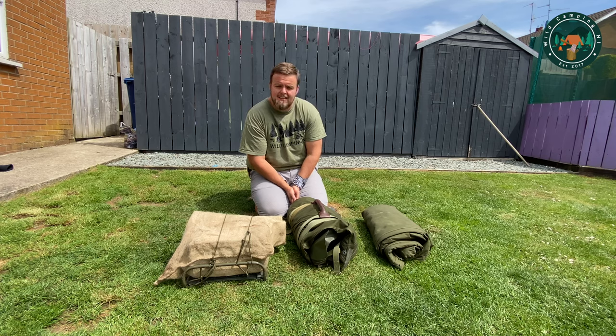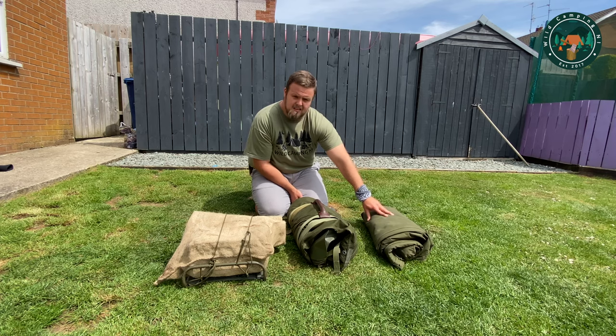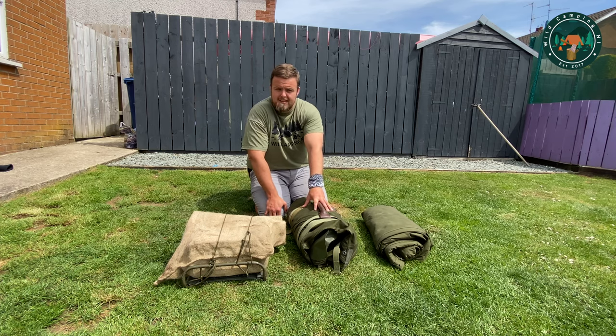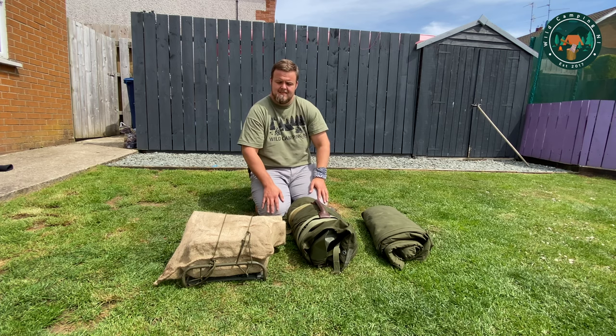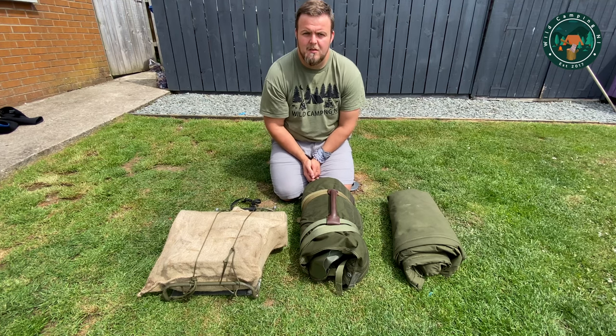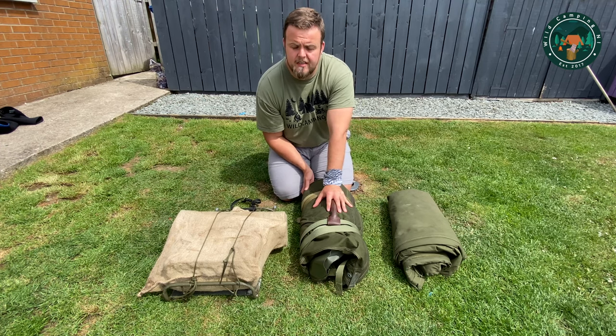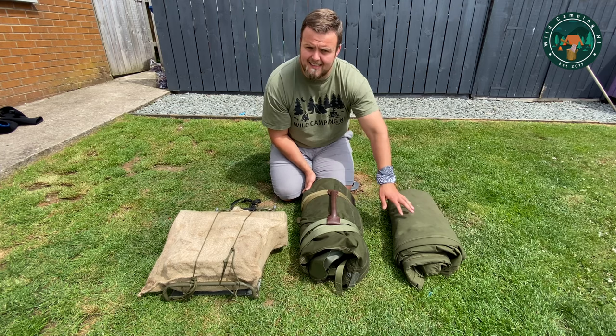The plan is I'm going to put up my original size three and then put up my modified size two and show you some comparisons in space, size, and pack size and weight.